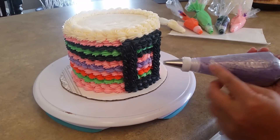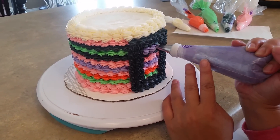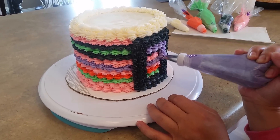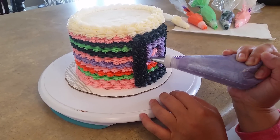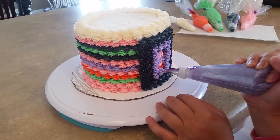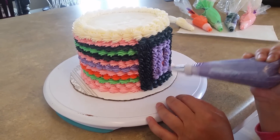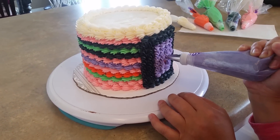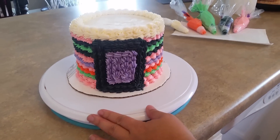Now I'm going to come back with my purple and just go ahead and fill in the whole thing. I'm not too worried about the direction it's going because it's all going to be covered anyway. That's what it looks like so far.